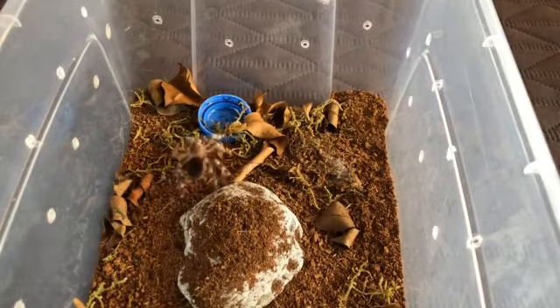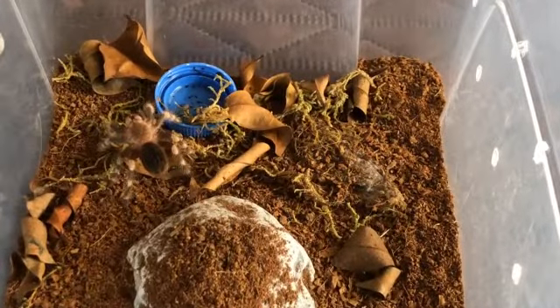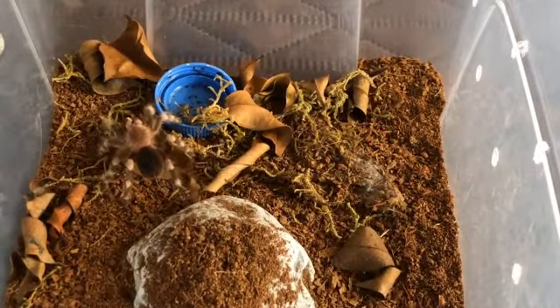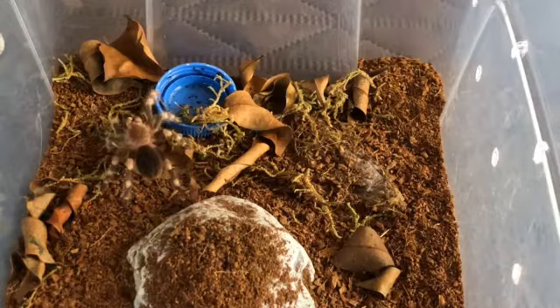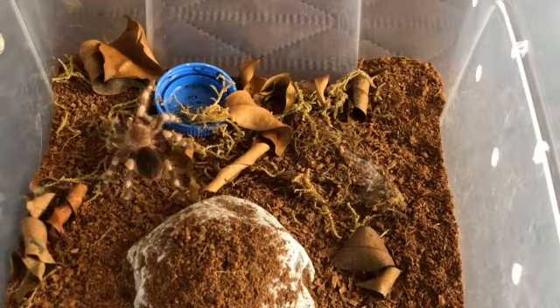I like this tarantula because of the stripe on the legs — black and white. This is one of the tarantulas from Brazil, like the Acanthoscurria geniculata, with striped legs. They call it the Brazilian white knee, or black and white knee. Yeah, I like that.